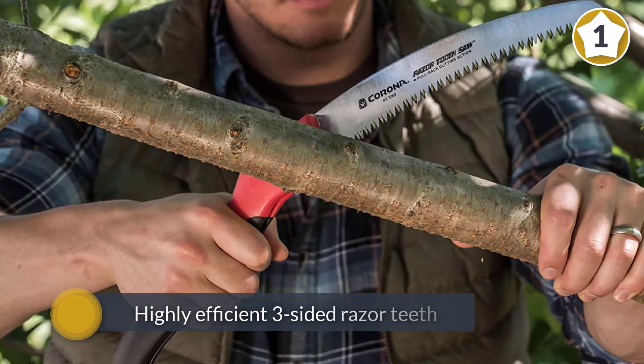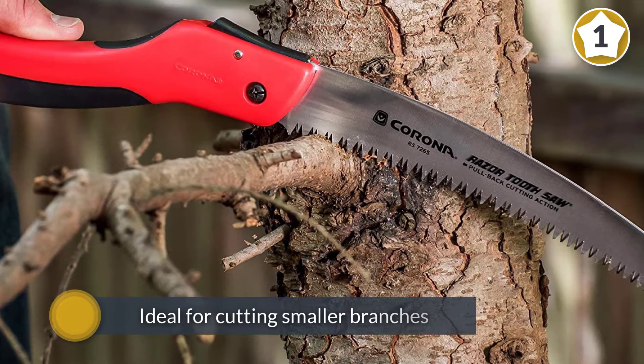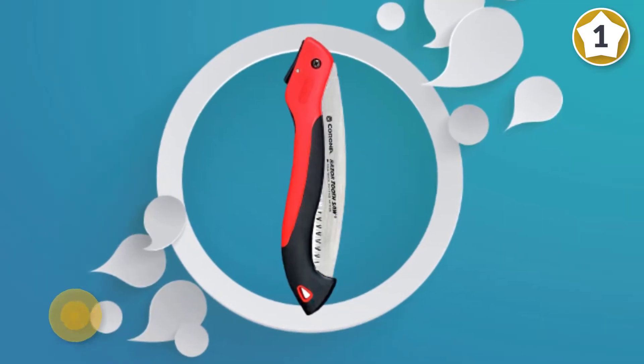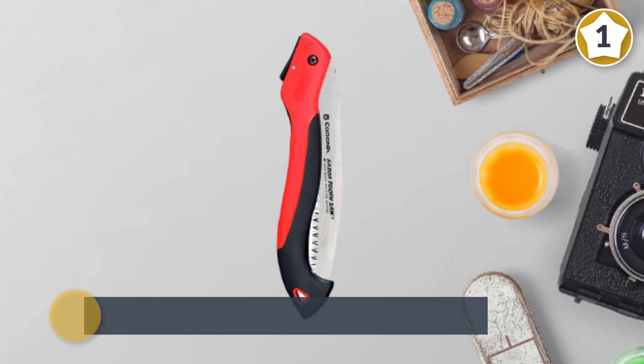This curved pruning saw comes with highly efficient three-sided razor teeth that are ideal for cutting smaller branches between 5 and 6 inches thick. The teeth on this blade are impulse hardened, making them some of the hardest on the list.